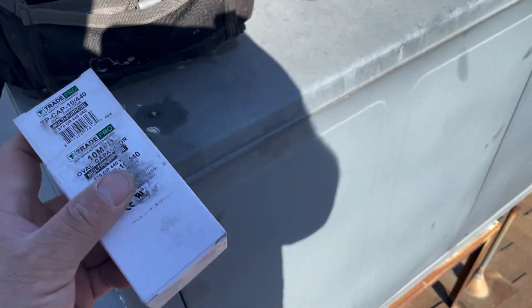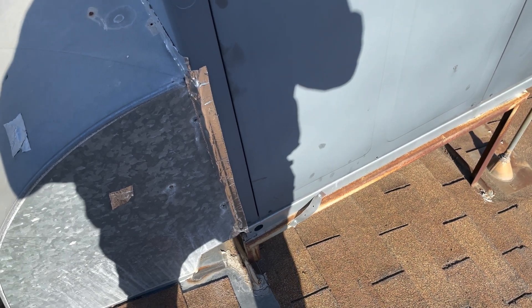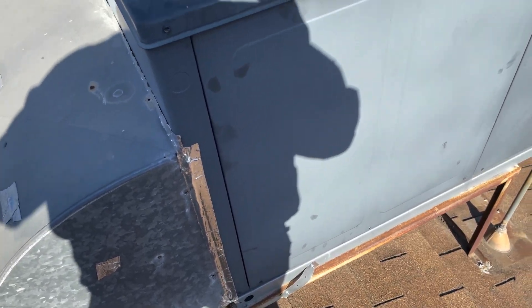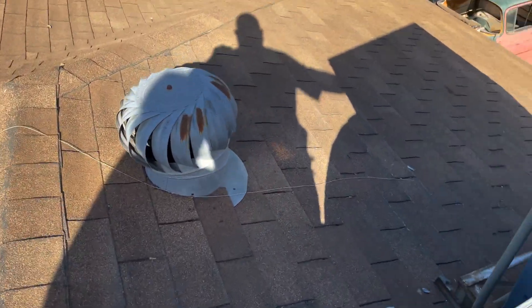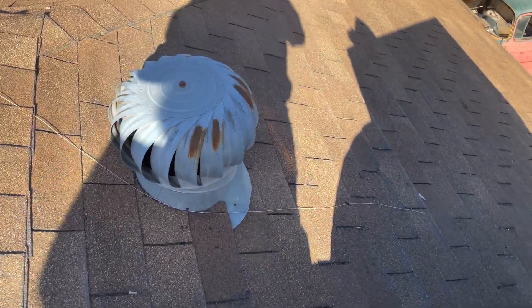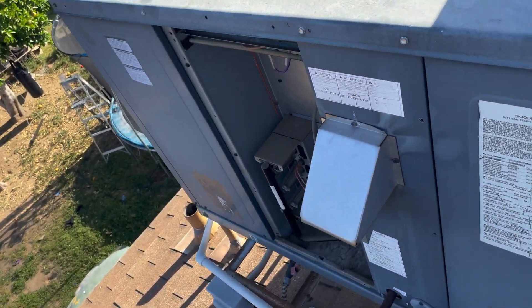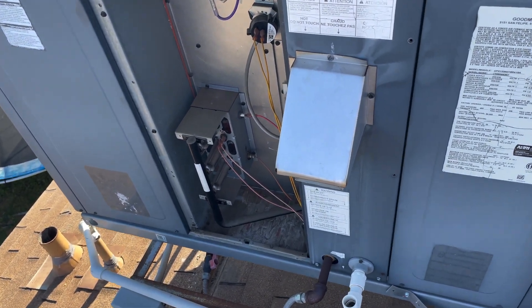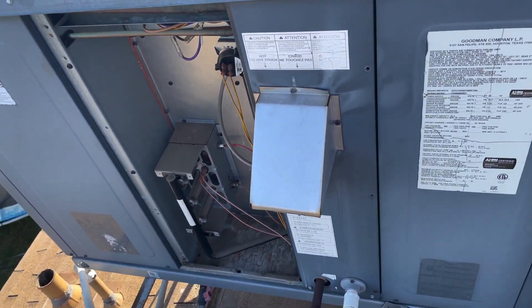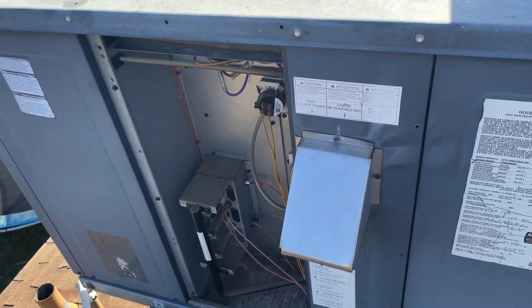This is a wrap. We changed out the capacitor to the blower. I did an amp draw — amp draw is within range, way within range. They're already using medium speed for the heat. We also serviced the flame rod, cleaned that out. Now we're just going to go inside, put a new air filter on, and call this one good.